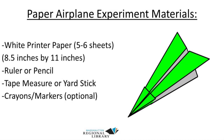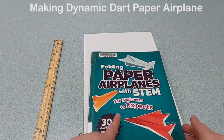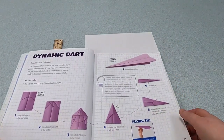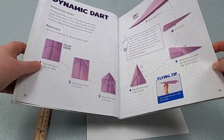Alright, let's go ahead and get started. So let's start with our first paper airplane. I'm doing it from the book I showed you earlier — on pages 12 to 13, we're going to be doing the Dynamic Dart. Let me move this off camera so you can see how I'm folding the paper more easily.